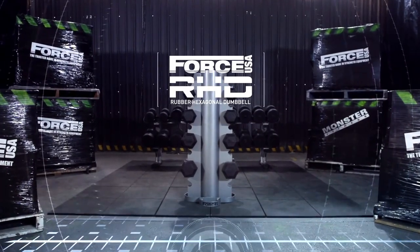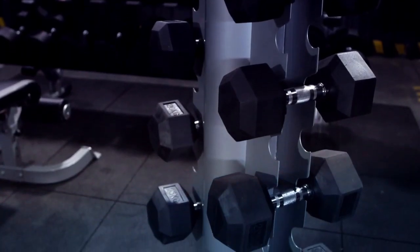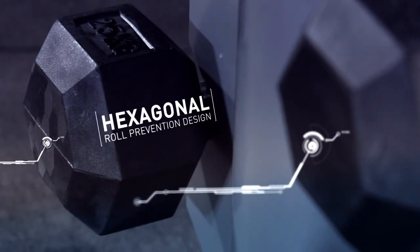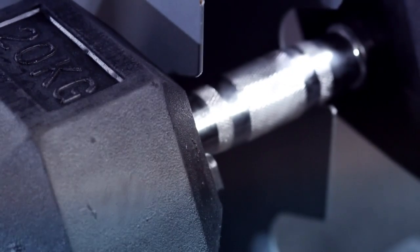Forche USA rubber hexagonal dumbbells — form balanced with function. Stylish hexagonal weight ends to stop rolling, ergonomic handles with fine knurling for a safe, comfortable grip.